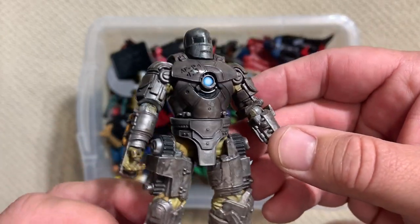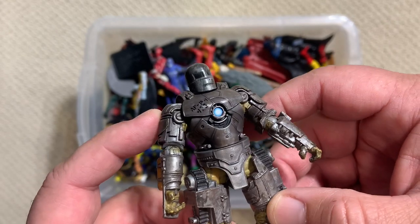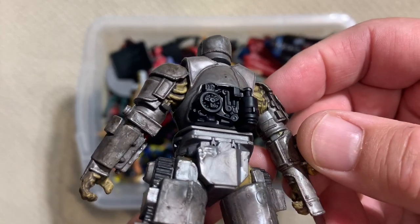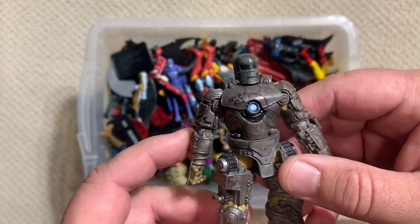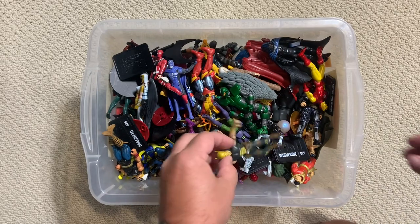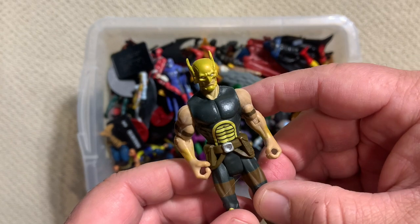This is obviously the cave armor - the one that Tony Stark made as the very first Iron Man armor. Look at the level of detail they put into this figure that's essentially the same size as a Star Wars figure - a little bit taller, but really good. I put this box together last spring break when I was cleaning up around the house, so basically everything that was this size got thrown into these boxes.